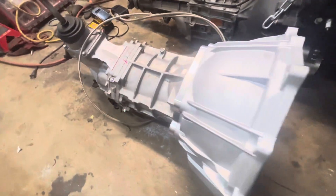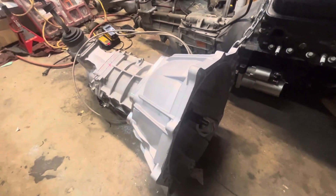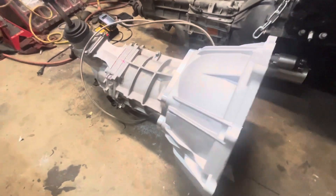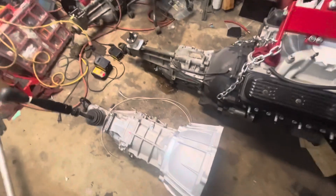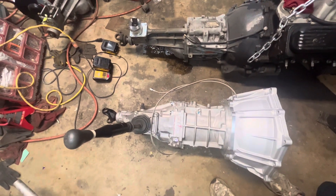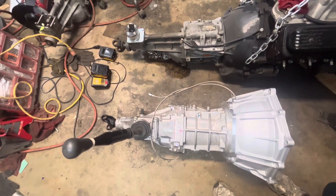This is an AR5 transmission with the Fabbot kit on it and a 4L60E bell housing, almost ready to go. Here it is sitting next to a T5 transmission for comparison. The AR5, although rated for less than 300 horsepower, is known to take up to 600 horsepower.